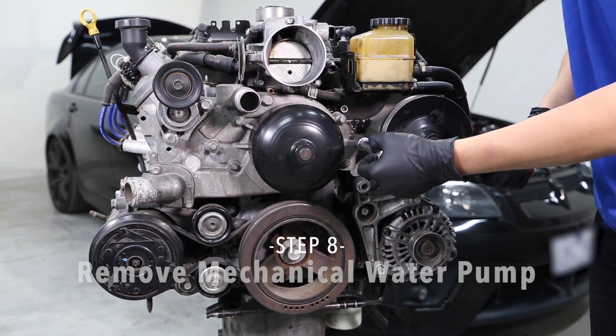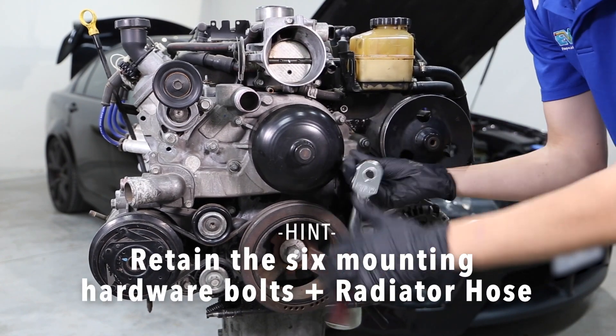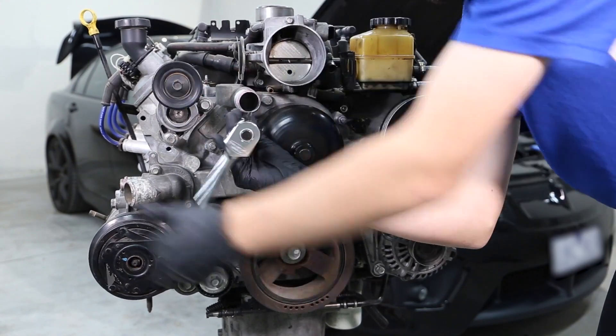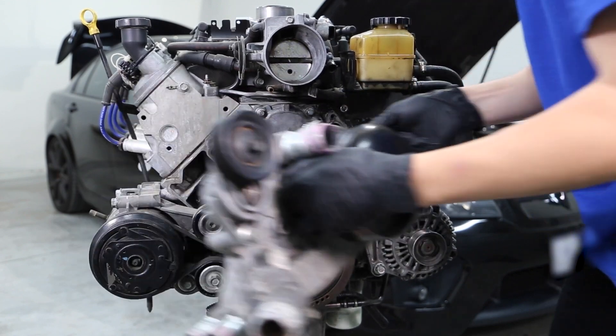Step 8. Remove the mechanical water pump. Retain the six mounting hardware bolts as these will be used to secure your new EWP adapter block. Hold on to the radiator hose too, as it may be required to complete the installation.